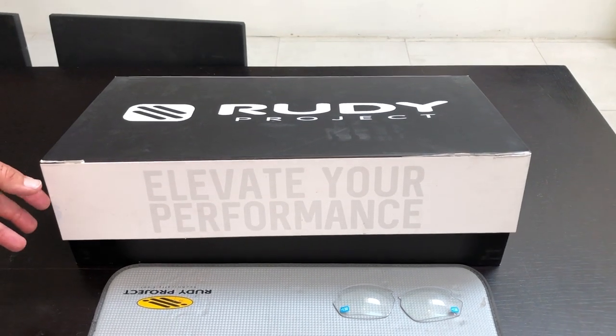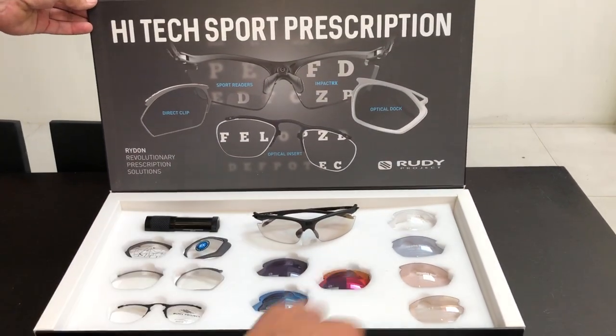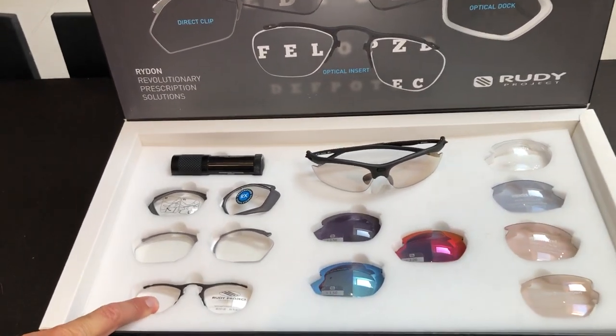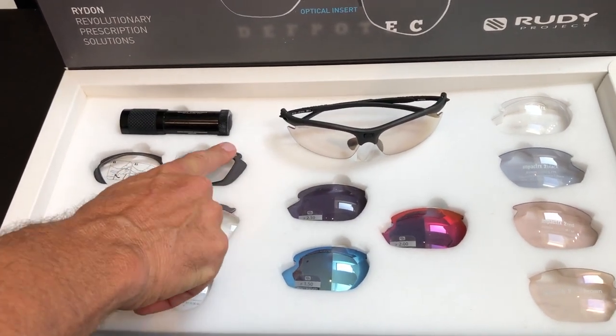Hi and welcome to RubyProject. We're just going to show you the RideOn RX demo kit. It comes in this beautiful box and there's a gap underneath it. Firstly we've got the standard RX clip, then we've got the direct clip, and then we've got the docking system.